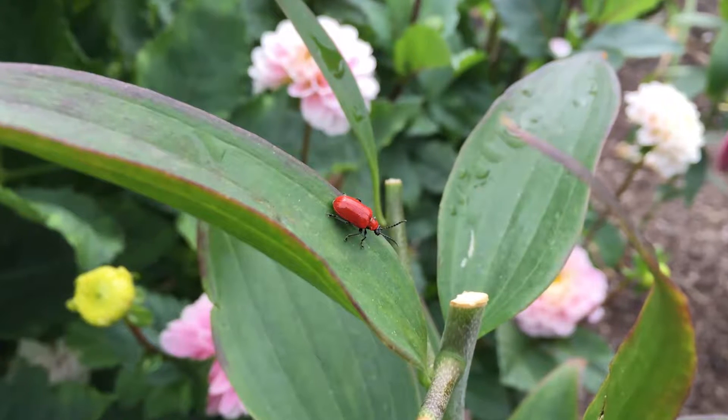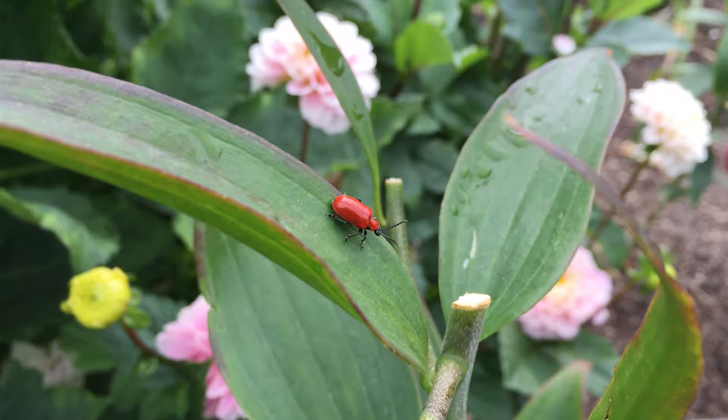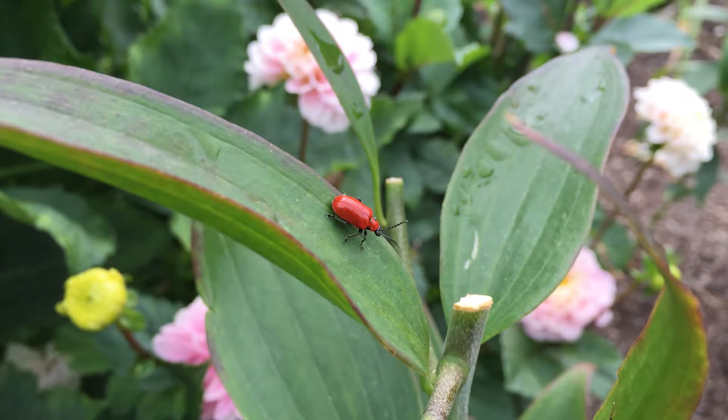Today we're talking about gardening with lilies. There's a pesky little insect called the lily leaf beetle that is affecting lilies in Canada and the Northeast. Early in the season you'll see a black slug that kind of looks like it has dirt on it. This is the larvae, which are actually carrying their excrement on their backs.